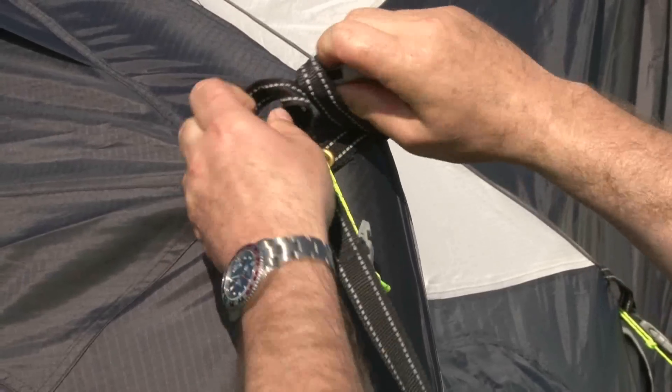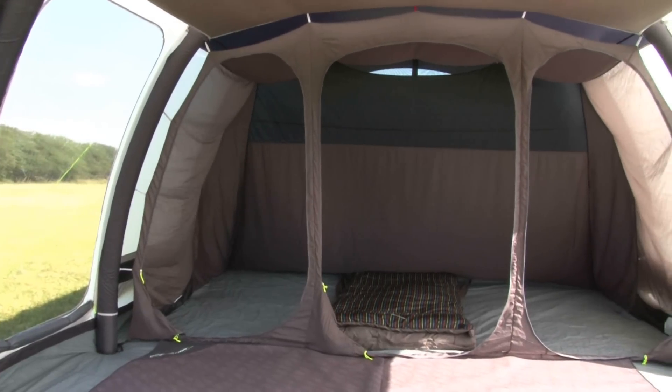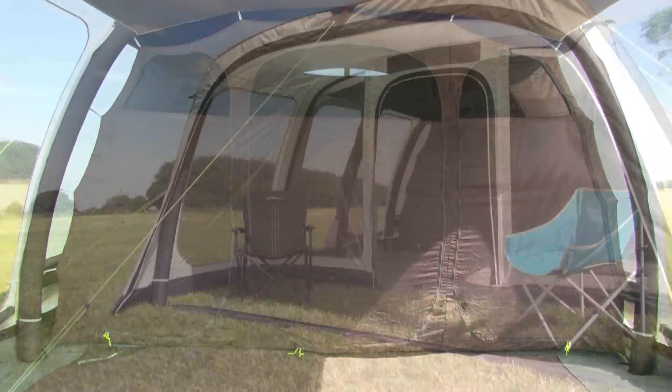The tent comes complete with two endurance storm straps, sewn-in groundsheet, and pro-peg pack. The tent has a six-person dark micro polyester inner tent, which can be used as one large sleeping space or divided into three sections with zip-in partitions.